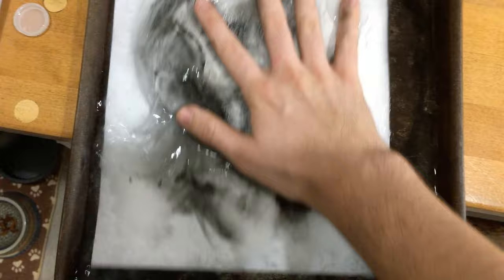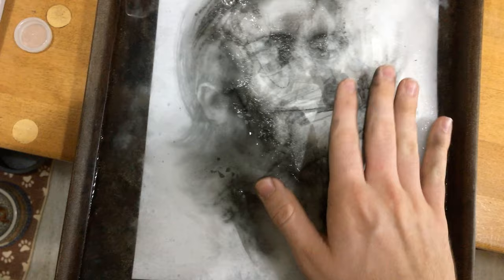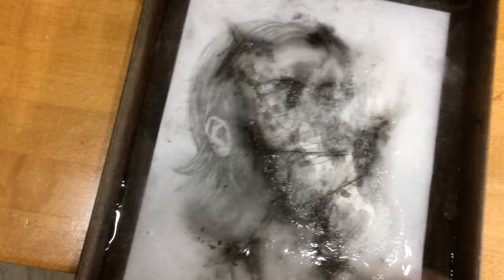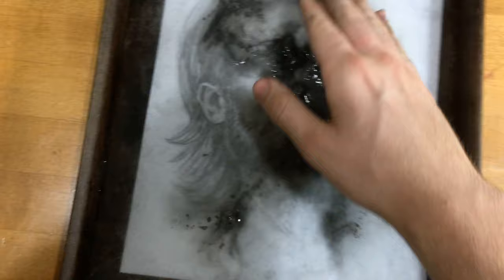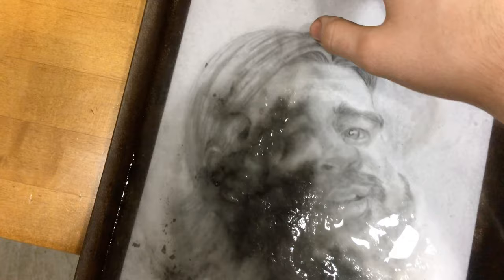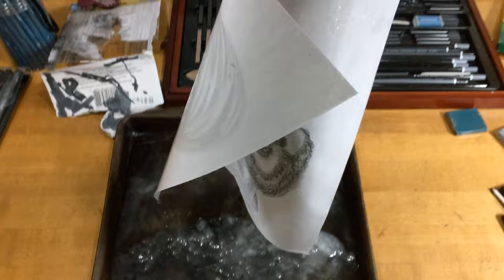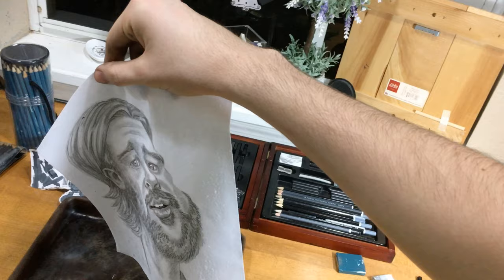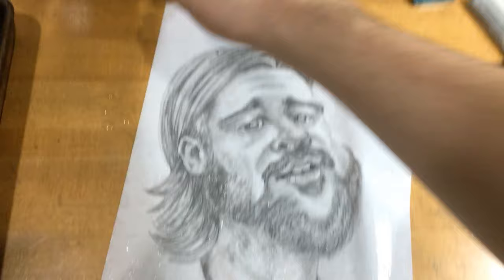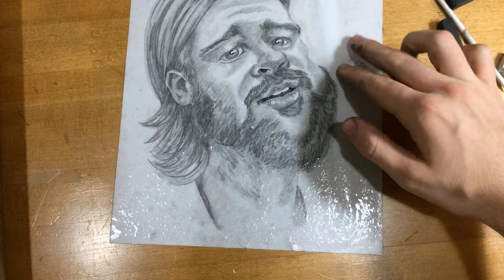You'll see the changes start to happen — it's quite beautiful. Probably should have poured more in there. All the excess just wipe off, and your caricature should look much better after soakage. And here's your caricature, fully rendered. Isn't that nice? And that's how you draw a caricature like a pro.